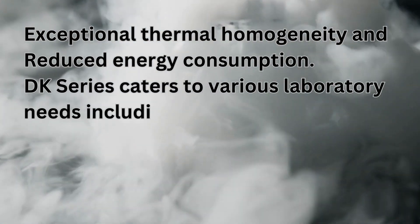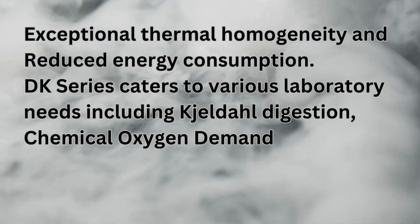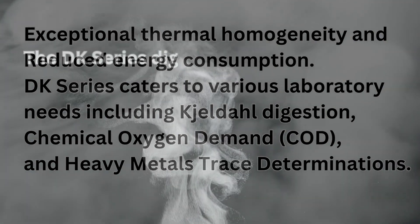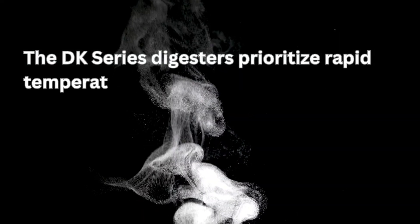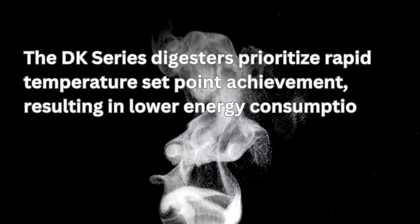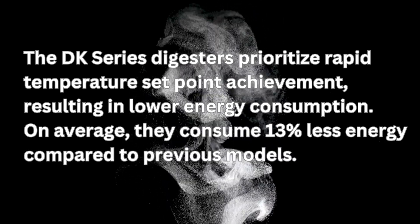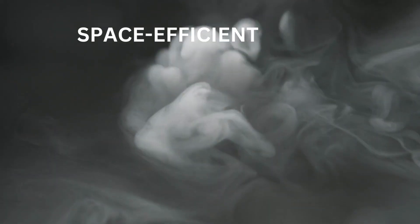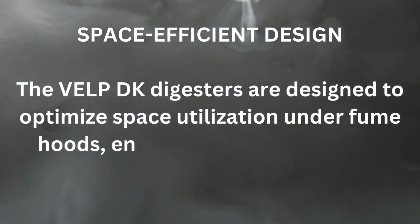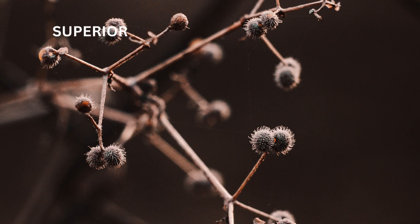The DK series caters to various laboratory needs, including Kjeldahl digestion, chemical oxygen demand, and heavy metals trace determinations. The DK series digesters prioritize rapid temperature set point achievement, resulting in lower energy consumption. On average, they consume 13% less energy compared to previous models. The VELP DK series digesters are designed to optimize space utilization under fume hoods, ensuring minimal footprint requirements.